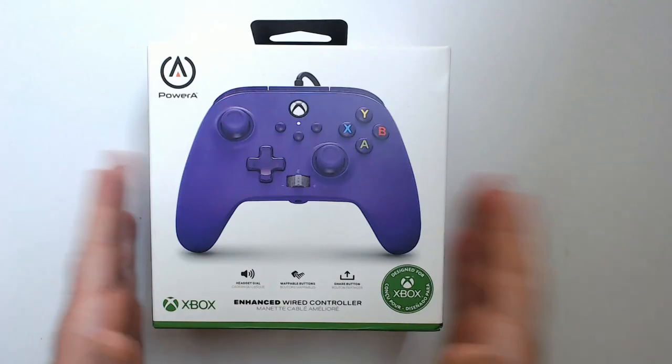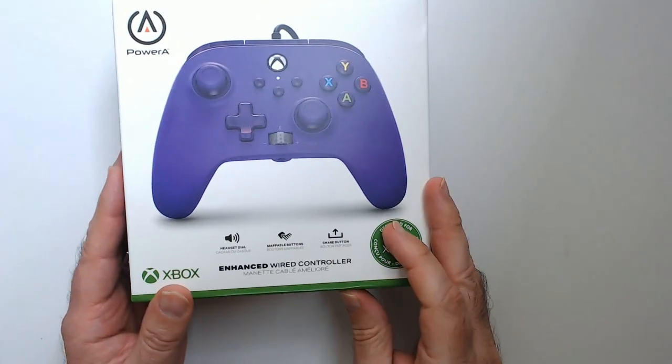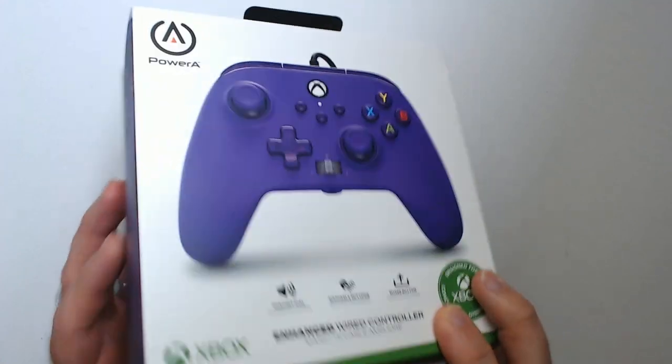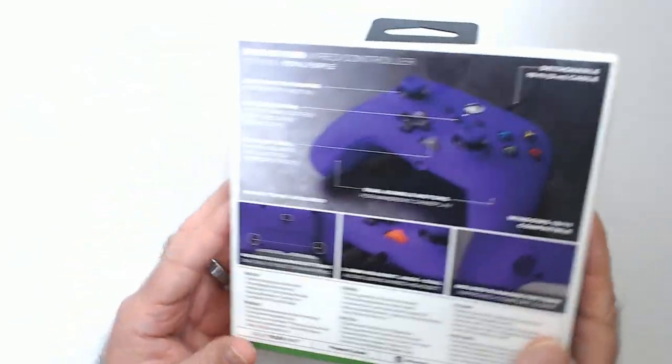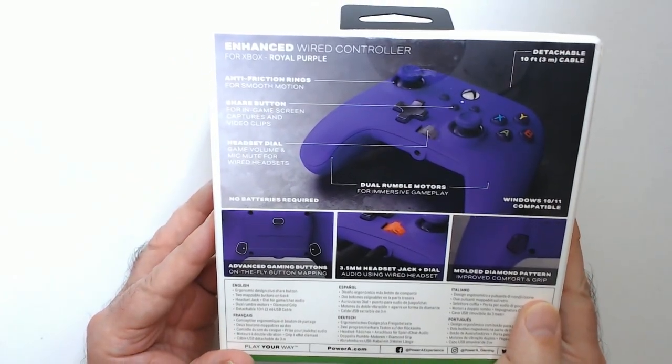Welcome back. We have a Power A wired Xbox One controller — you can use it on PC as well. This one's purple, got it on sale on Amazon for $19. These usually go for a little more, like $22 to $30 depending on what color scheme you want.